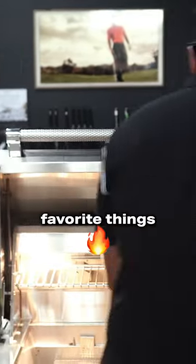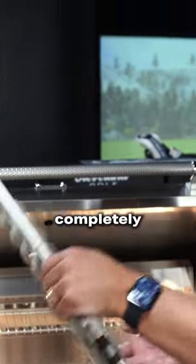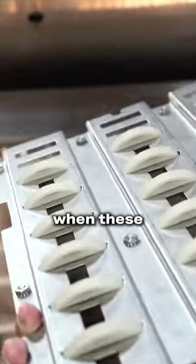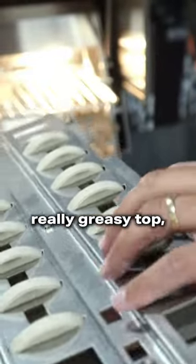One of my favorite things about Heston is the reversible briquettes. These are completely symmetrical, so you can just flip them over. When these get really greasy, that's what causes grease fires.